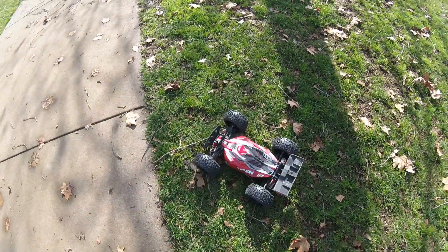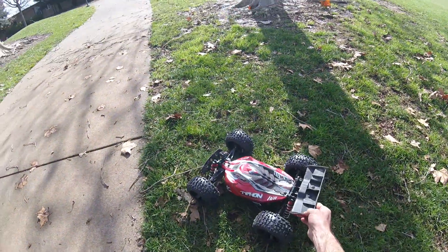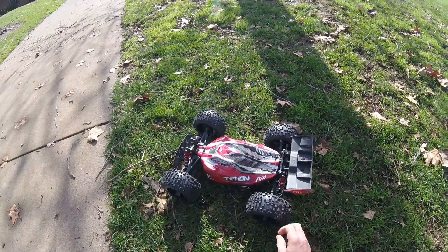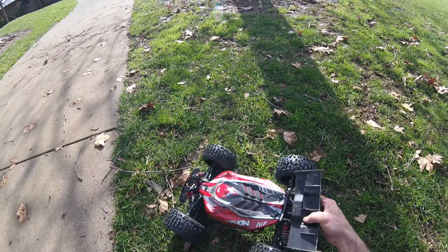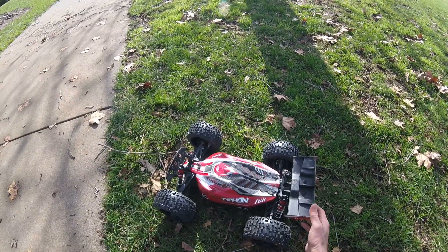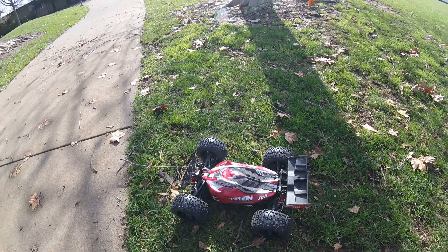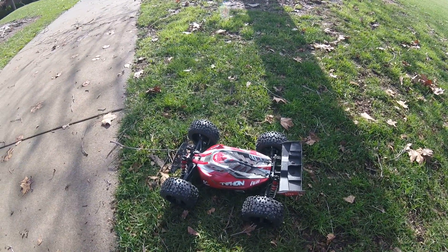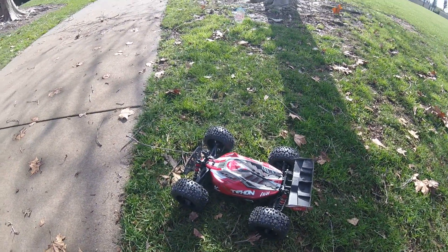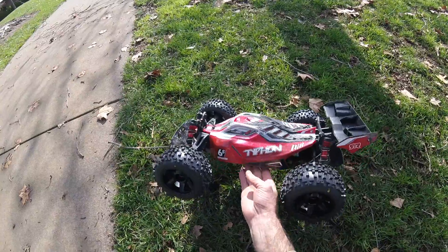What's up guys? It's Rich Duperbash again here. Just want to make a quick running video. This is my son's Typhon 6S. He's kind of been getting outdone with the Creighton and also the Outcast. We've been going to some really rough spots, so I decided to Trugify his.